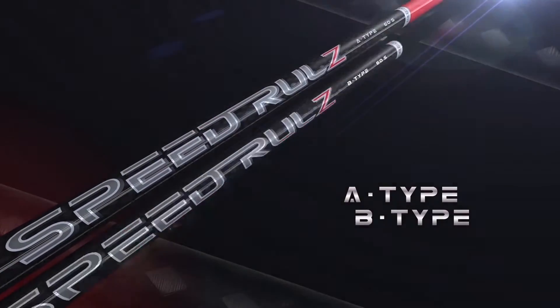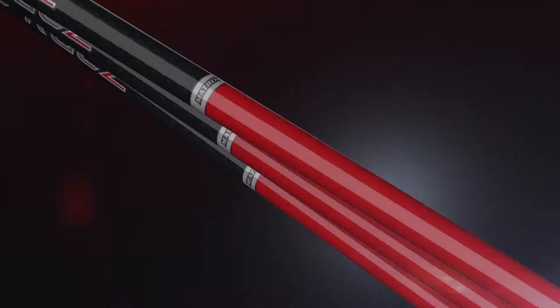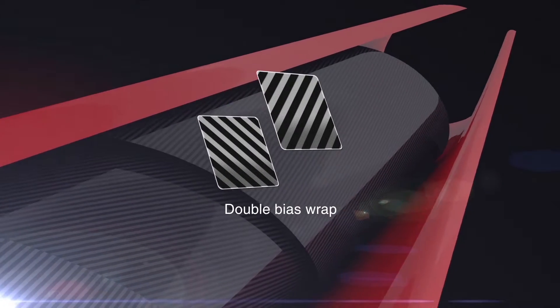Speed Rules offers three profiles that we call A-Type, B-Type, and C-Type. Each model is unique in its overall feel, and they are all designed to optimize speed. All three profiles feature ultra-high-modulus, high-fiber, low-resin content material produced with a double-bias wrap design.